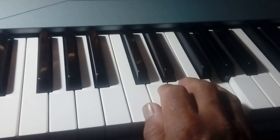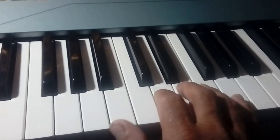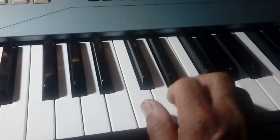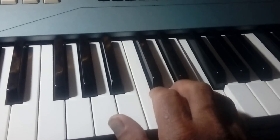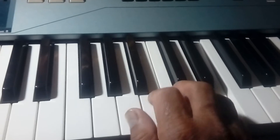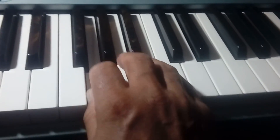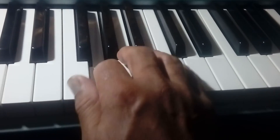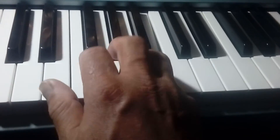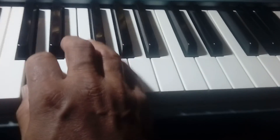And going down the same exercise: F, E, D, C, B, A, and G.